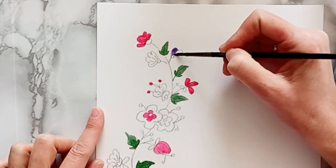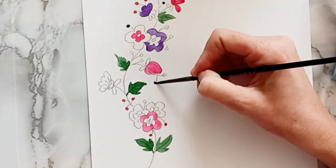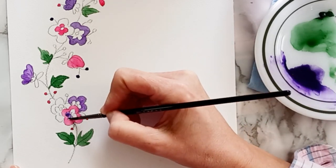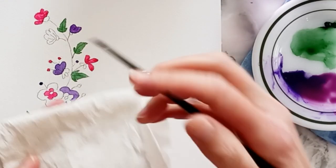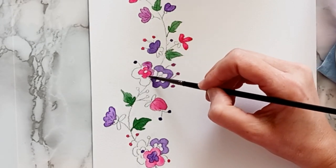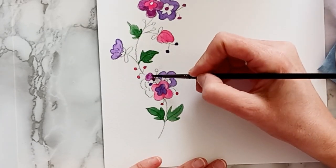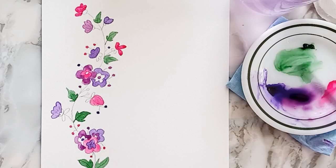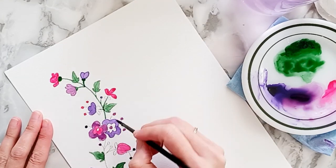Then I'm going to take some purple and do the same thing. I attempted to make my first layer of color light so that way I could go back and add some shadows where needed. So I'm just getting ready to use my third color and I'm going to test it on a paper towel to see if I have the shade that I want. Now I'm going to go back into my green and touch up the areas that I missed the first time, which would be the stems and the base of the flowers.